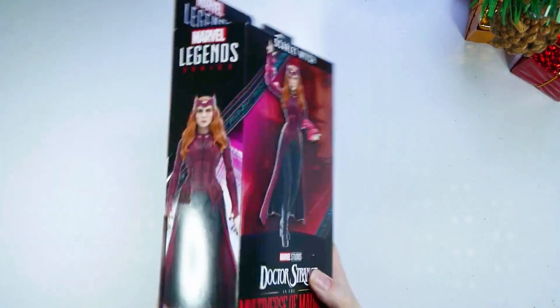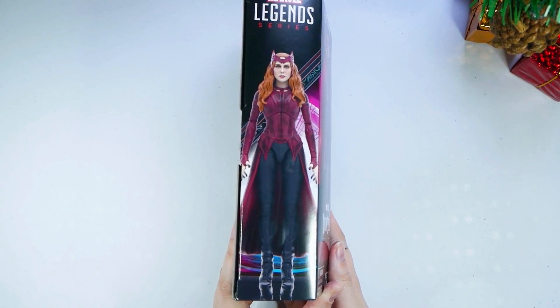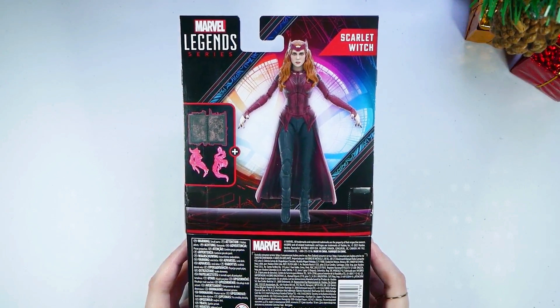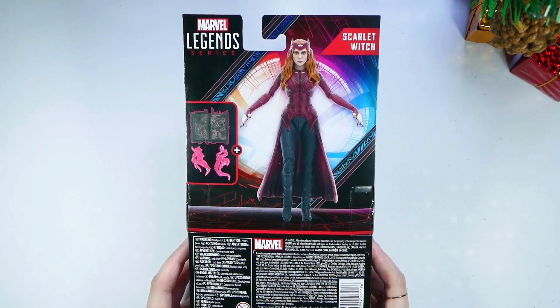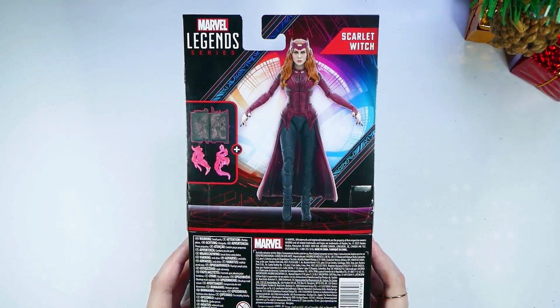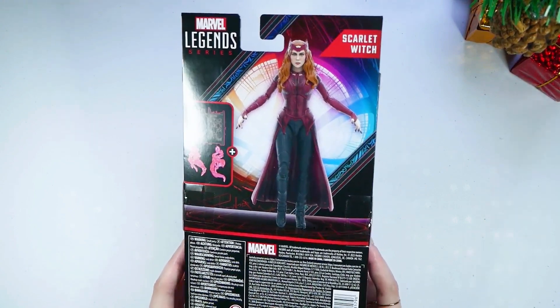I know the movie wasn't everybody's favorite, but I just think she did such a great job. There she is on this side and there is the figure on that side, and it says Marvel Legends Series. Here's the back of it — this is what comes inside, and we see the Darkhold and her magic red powers. I really wanted this figure because she has the Darkhold, she's wearing the dark outfit, and it just looks so cool. So let's open it.